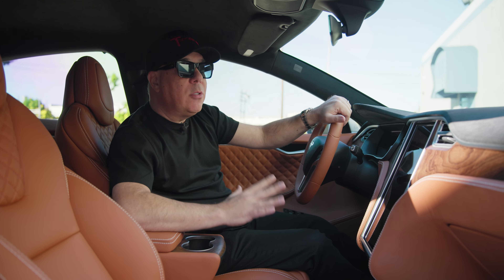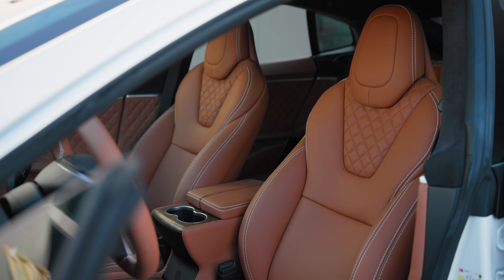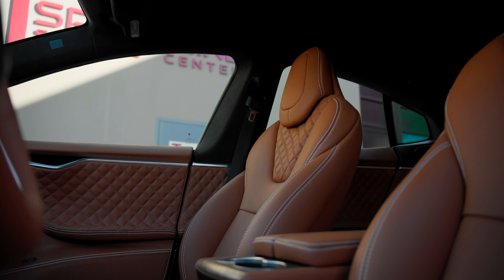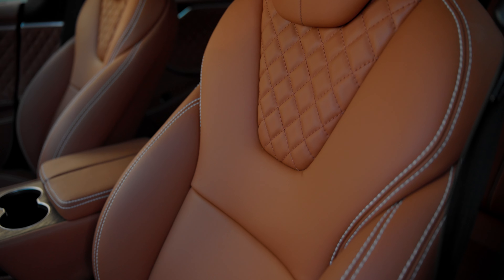The customer chose one of my all-time favorite leather hides from the Bentley lineup — this is called Market Tan. It's one of the richest, most beautiful shades of tan-brown with a hint of orange to it. It is so rich, I absolutely love it, and as you can see we reupholstered the front and rear seats.